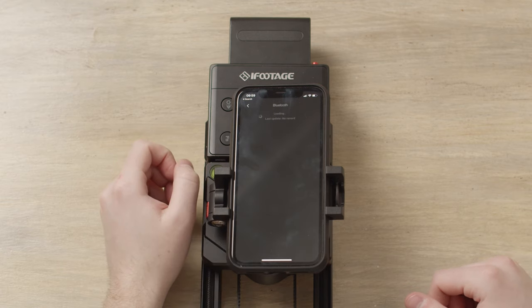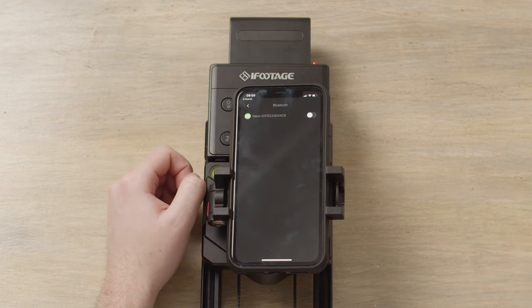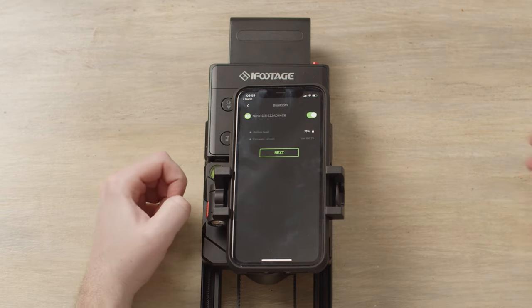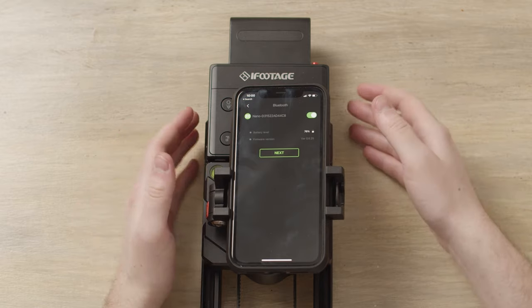In the app, you want to click connect. This will open up your Bluetooth settings. You'll then see the Shark Slider Nano pop up on the prompts. Click this button here — this searches and connects you to the slider. It will then bring up your battery level and also the firmware version. If there is a new firmware update, you'll also be prompted here to update your slider.